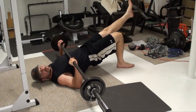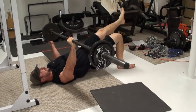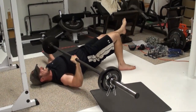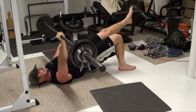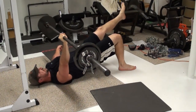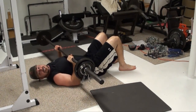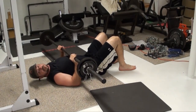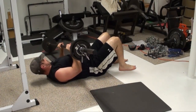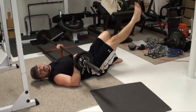Now get into the bridge position and hold your other leg up. That's going to work your chest, your triceps, your shoulders, your core, your legs — pretty much everything in your upper body and some of your lower body as well. Then just shift the bar over, get the balance point correct, and repeat on the other side.